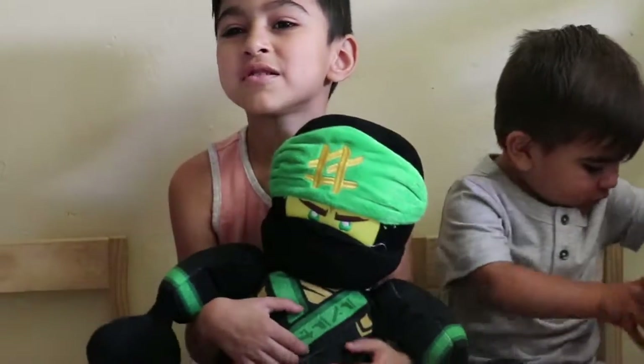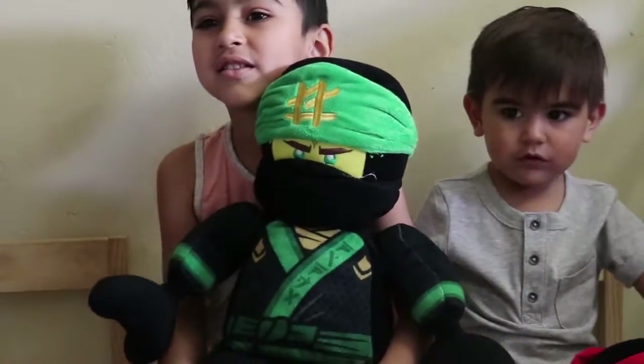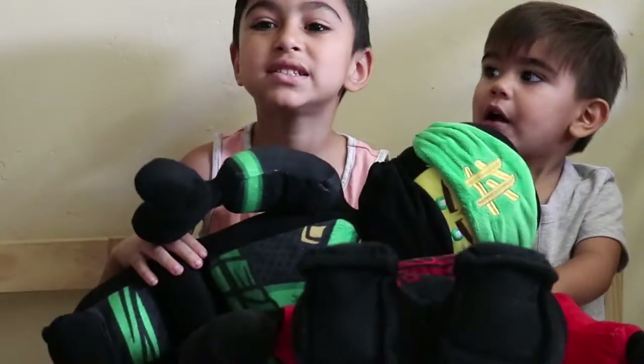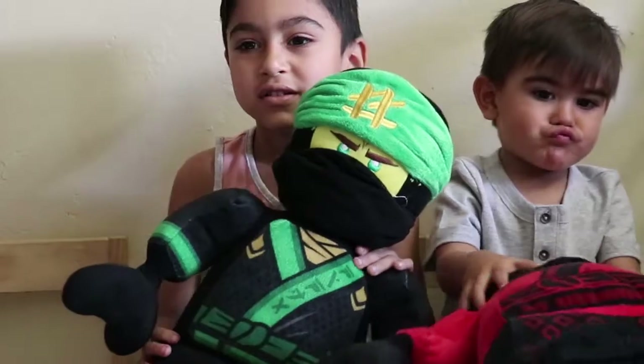Today we're going to open my toy. What toy do you have today? A Lego. A Lego. Who is it? Lloyd. Lloyd's a spinjitzu master. Wow, let's see it.